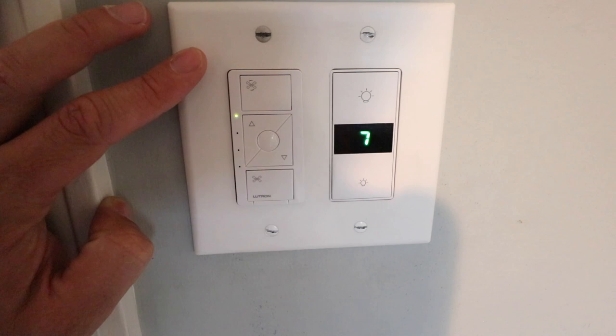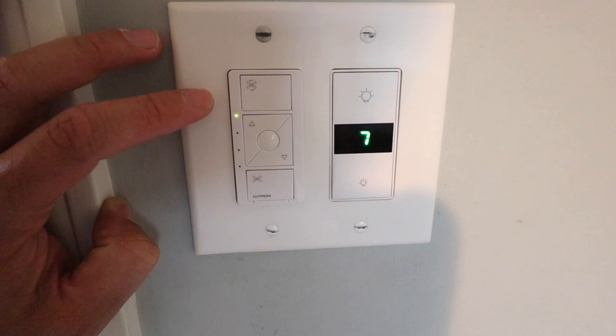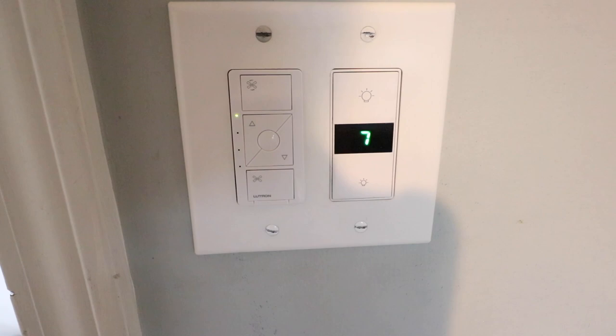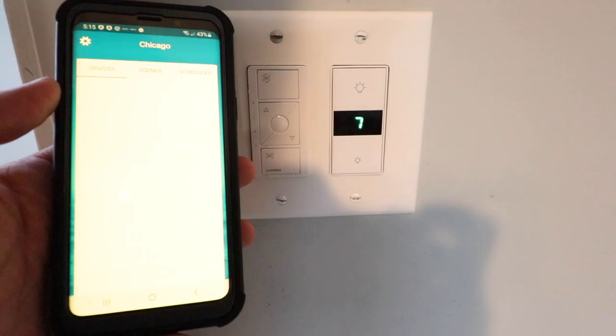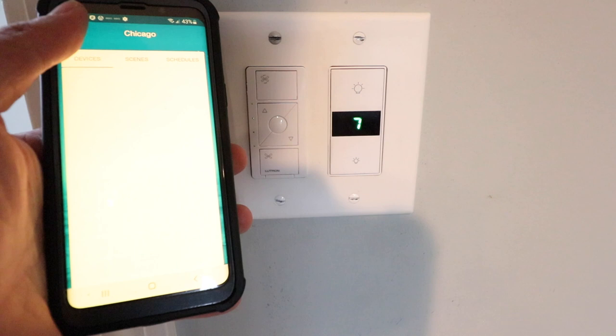Now we're going to connect it to the Lutron app so that we can control it from our phone. I'll note that if you have a pull chain fan, you're going to want to set your fan on the highest speed with the pull chain so that you have the largest range of control from fast to slow with the Lutron smart fan controller. So now let's get started adding it to the Lutron app so we can control it from our phone. We just go up here in the upper left and click on the settings tab.